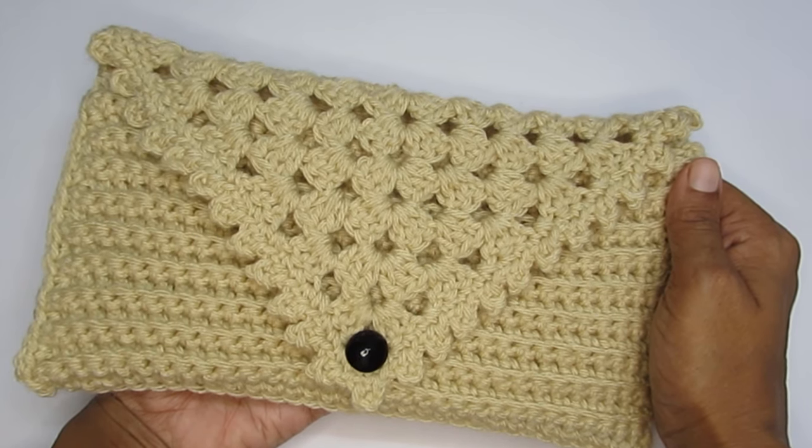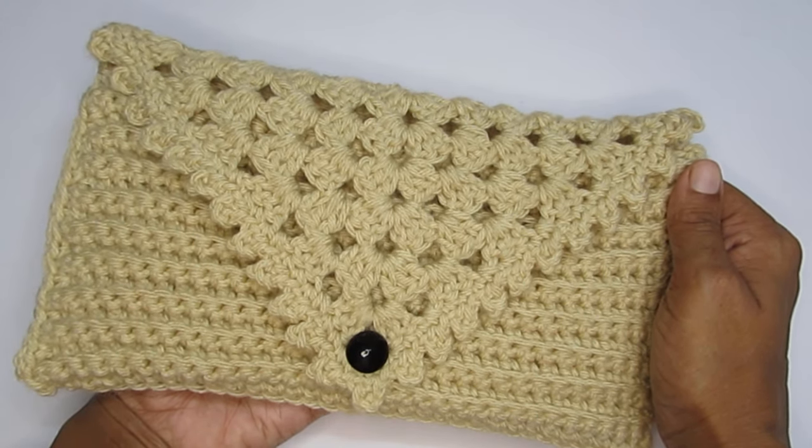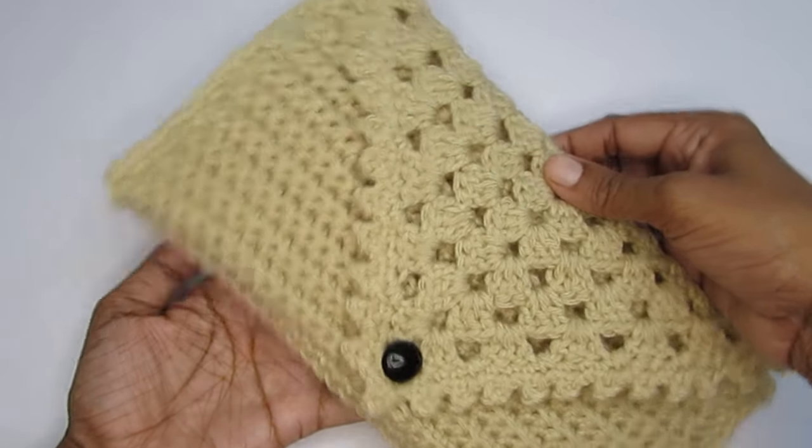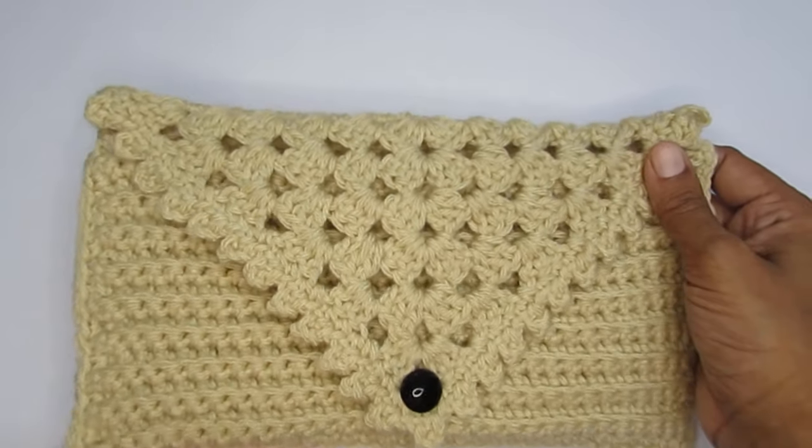Hello everyone, this is Vinita and welcome to Hopeful Turns. In this video, I'll be sharing with you the tutorial of this crochet clutch bag. So as you can see,